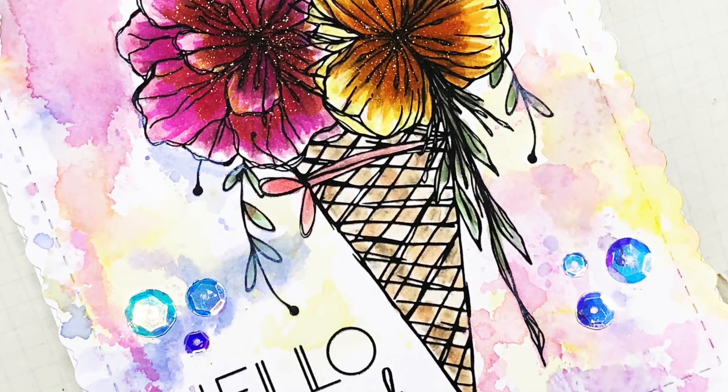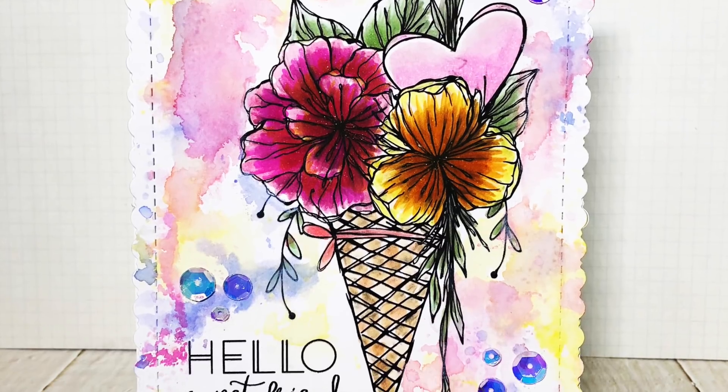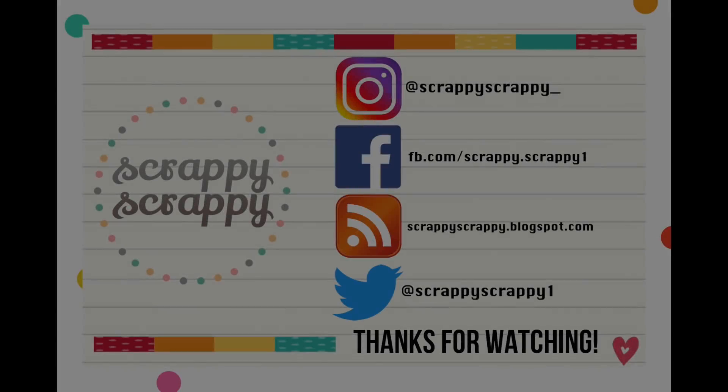So here is my finished card! I hope you enjoy this technique and do try it out for yourself. Thanks for watching, bye bye!